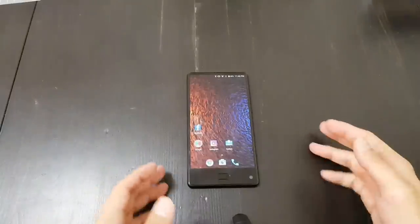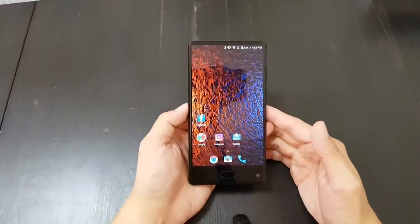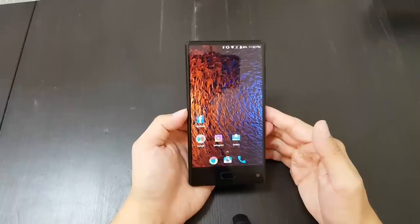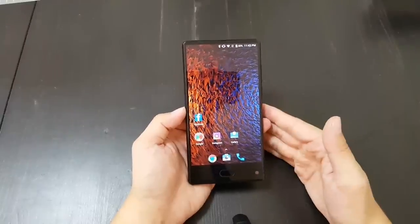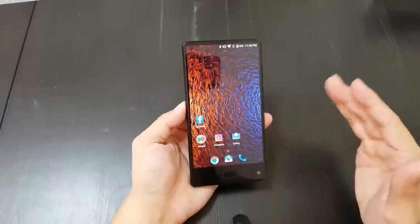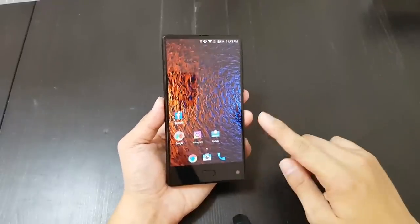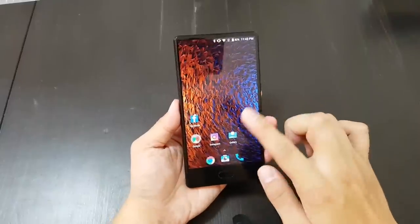Hey everybody, this is a review of the Maze Alpha. I've been using this phone for about four days now and I like it a lot. In fact, I think this is the best budget bezel-less phone out there — I think it's better than the Doogie Mix, which I used for a couple of weeks too. I like the Maze Alpha better for two reasons, the first is the screen.